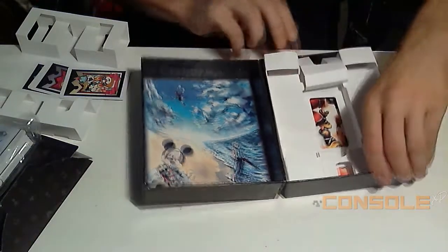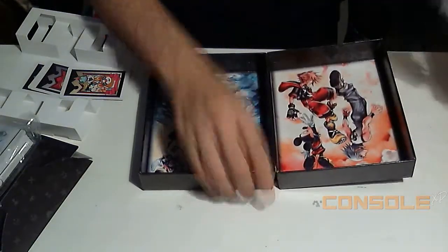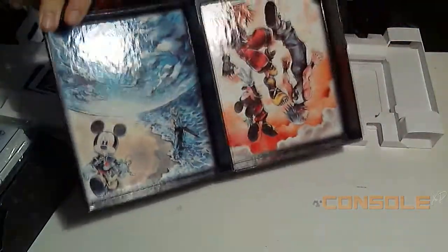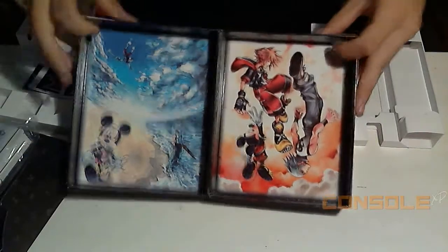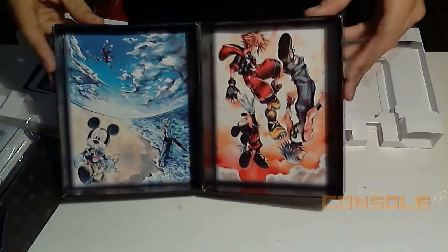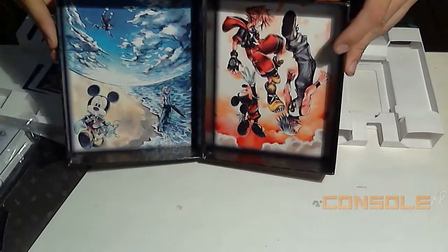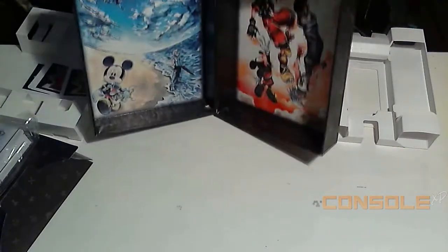There we go — I definitely love the inside of the box right here, really nice artwork. It's pretty cool to see that in an actual special edition box, because usually you just get the outside and that's all. I mean, if you want to set that up in your room it would look pretty sick.